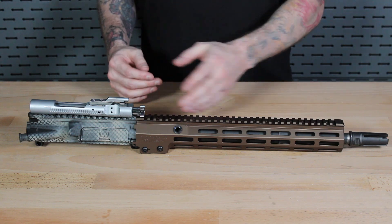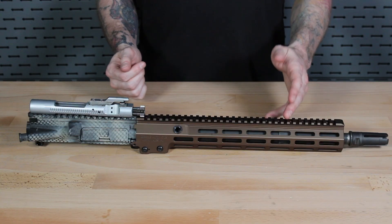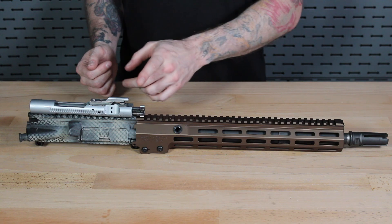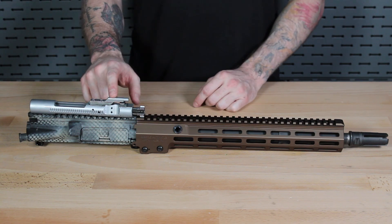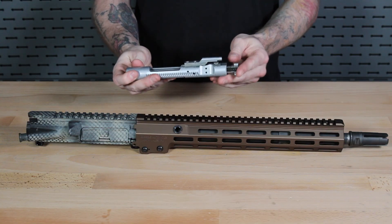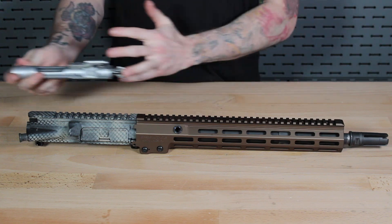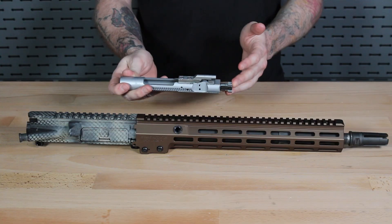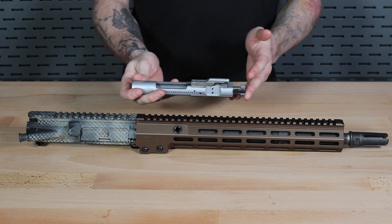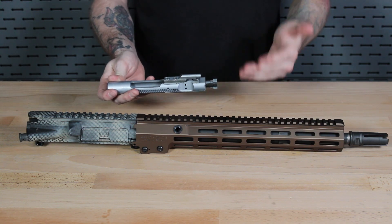With direct impingement, gas is siphoned out of the barrel through a gas port — just a simple hole drilled into the barrel — and that gas is sent through a gas block and ultimately through a gas tube, where it is sent directly into the bolt carrier group via the gas carrier key. Once inside the bolt carrier group, it pressurizes the assembly, forcing the bolt to unlock via the cam pin and driving the bolt rearward. As it does that, it ejects the spent shell casing, resets the hammer and trigger, bounces off the buffer and recoil spring inside the buffer tube, and picks up a new round to chamber it — then you're ready to fire again.